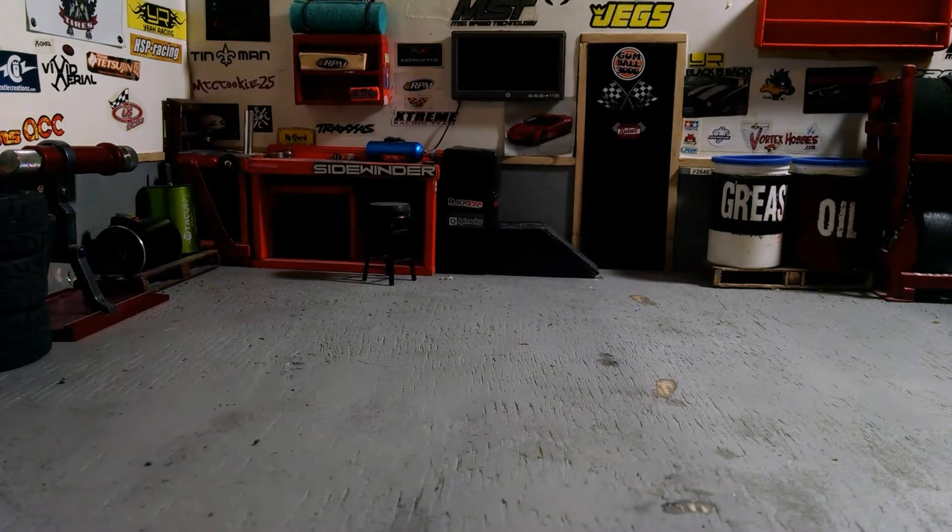What's going on YouTubers, Drake from Blacksmith RC coming at you one more again with an update video of my new rally project that I'm working on. You guys know I do a lot of Red Cat Lightning stuff.